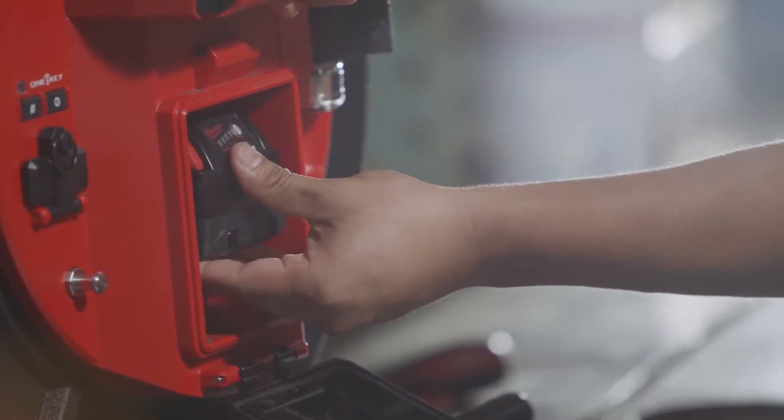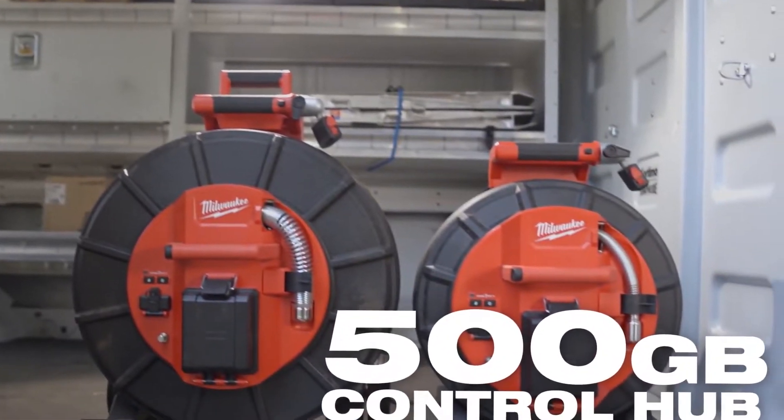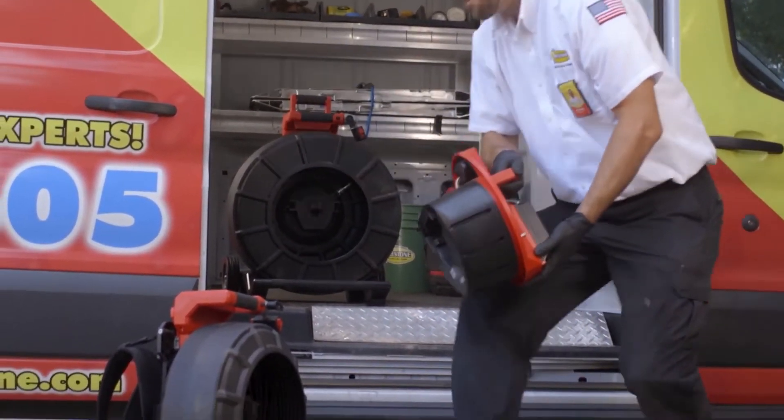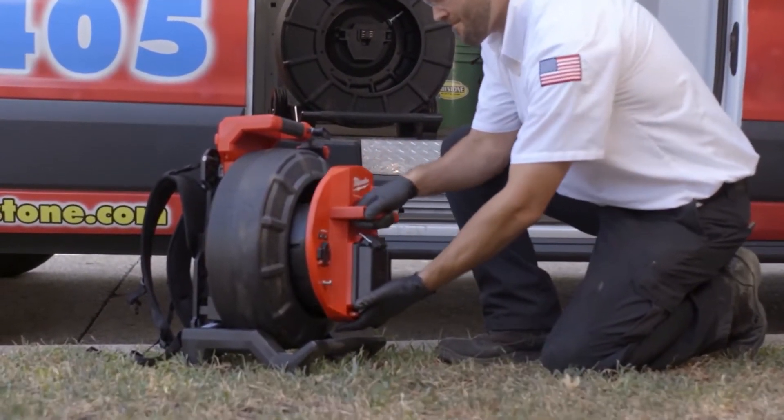Powered by an M18 red lithium battery, the M18 500-gigabyte control hub powers the reels, stores recordings, and easily swaps between reel sizes, delivering unmatched system versatility.